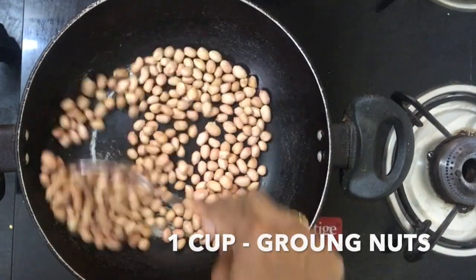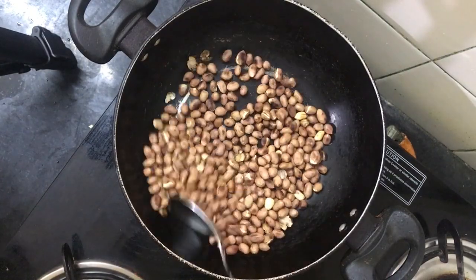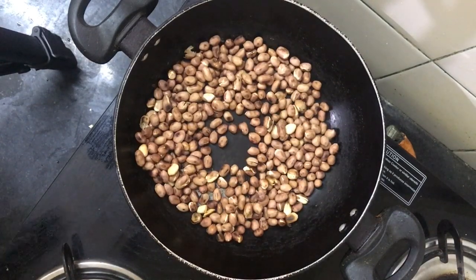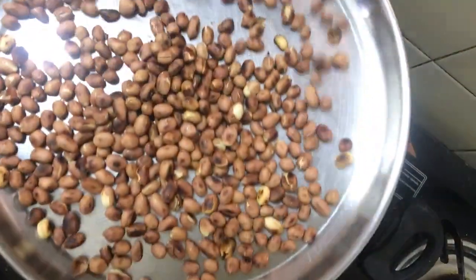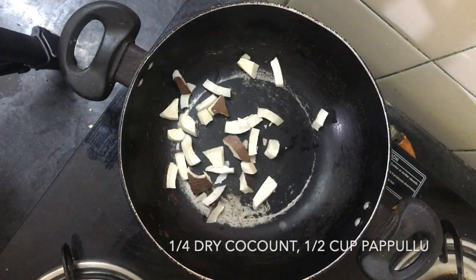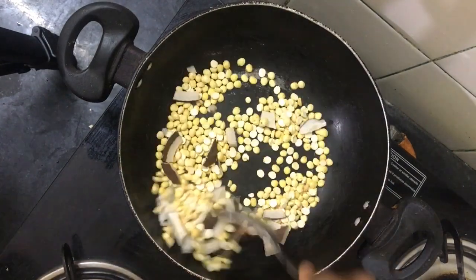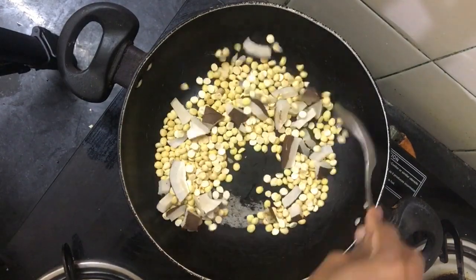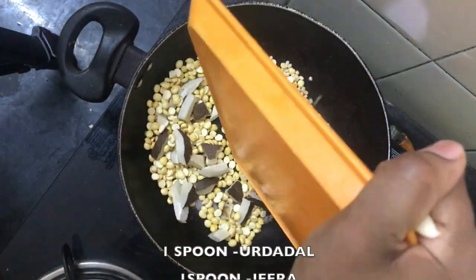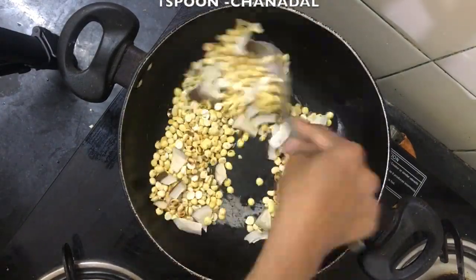First, put a cup in the pan and put it on medium flame. It will take about 3 to 4 minutes. Put 3 cups in the pan and half a cup. You don't have to fry it too much. Put it on medium flame and fry it in the pan. Add 1 tablespoon of ingredients and put it into a plate.